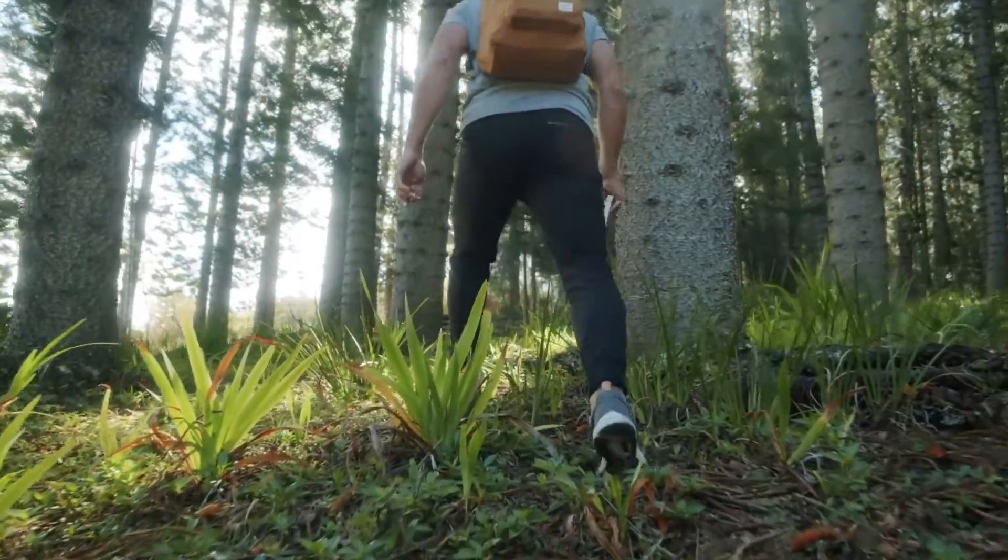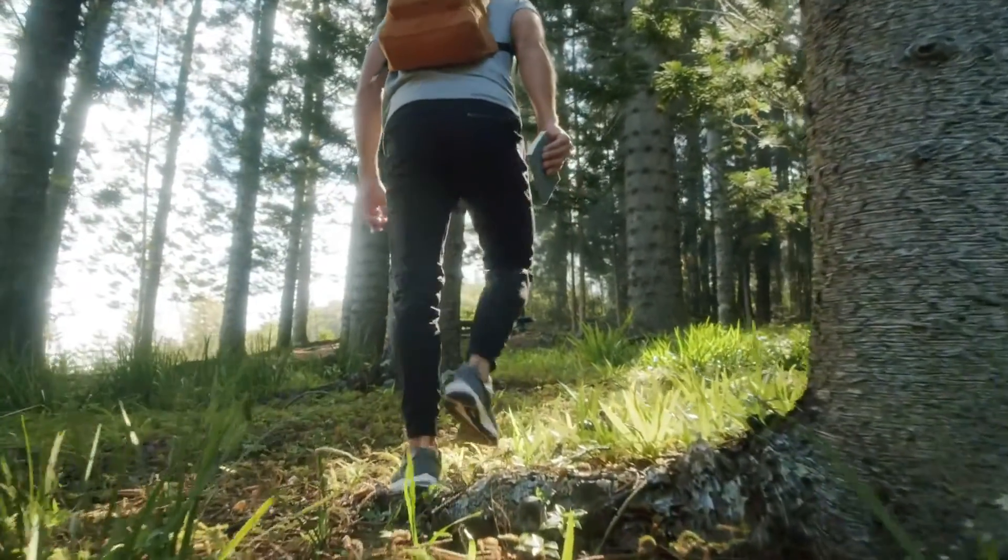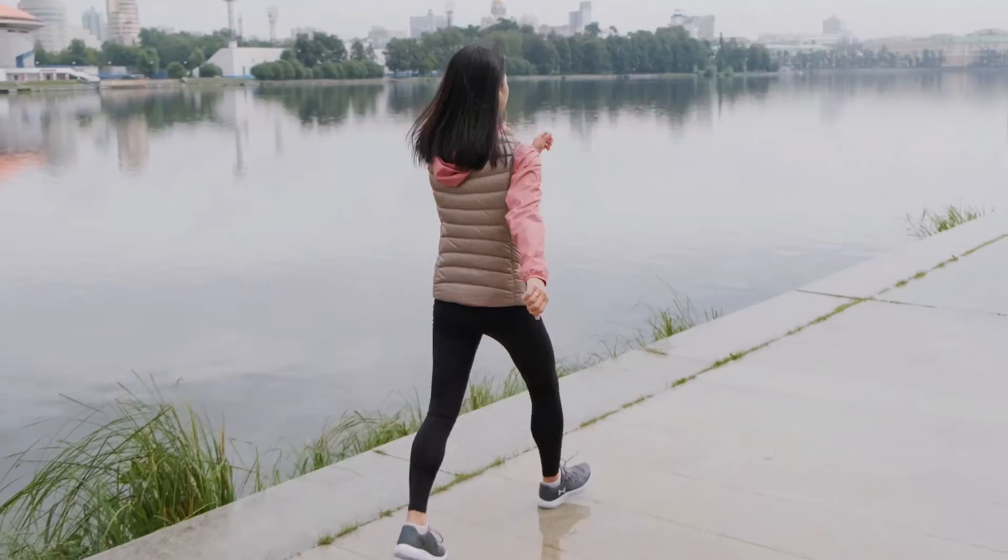As you walk to work to get focused, why not practice some breath holds? So you're walking for about a minute or so, breathing in and out through your nose.